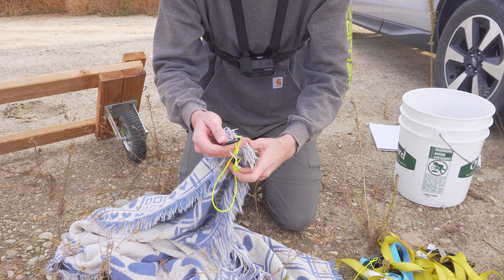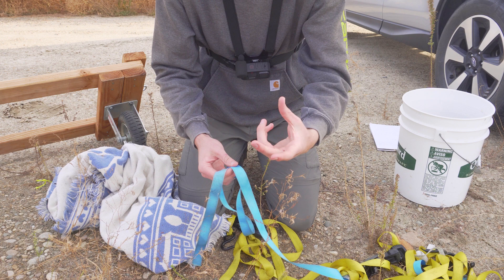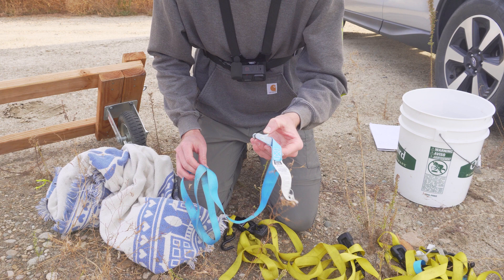Another thing you're going to need — and this is extremely important — are the straps. I have four ratchet straps and two cam straps. The four ratchet straps go on all the corners, and the cam straps are used to secure the sides of the boat. Even though the cam straps are technically optional, I would 100% recommend them, and I'll show you why later in the video.